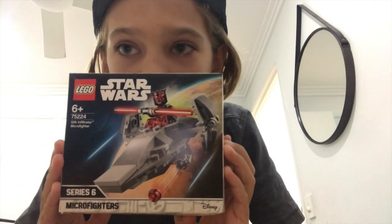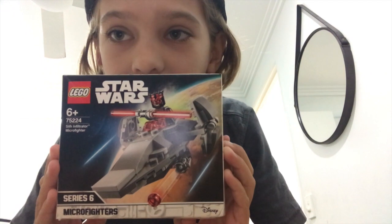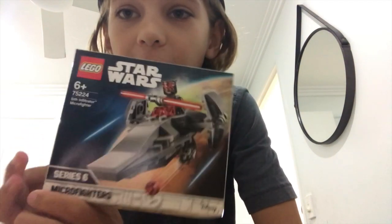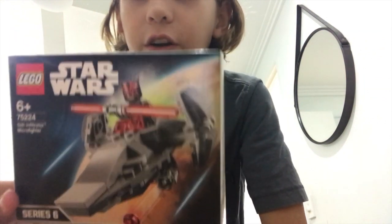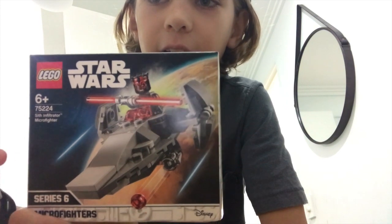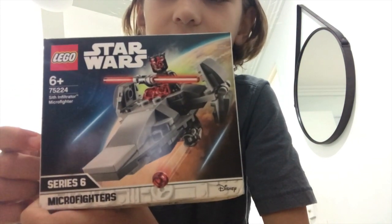The Lego Star Wars Sith Micro Fighter set, and as you can see here at the front of the box there is Darth Maul and he has a lightsaber and he's in his ship. This is collector series 6 of the Micro Fighter series.